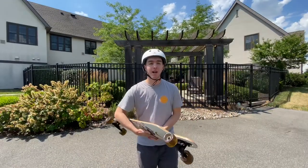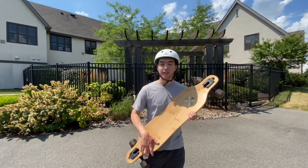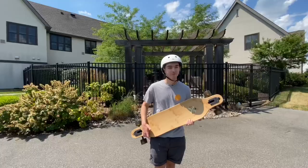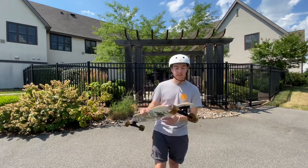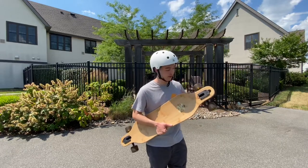I want to first talk about my experiences with this board. I've had this board — not this exact one — for about six years. I really had to think about when I got this board. This is not my first version of it.